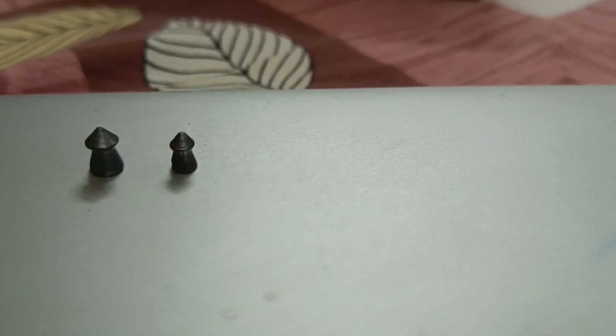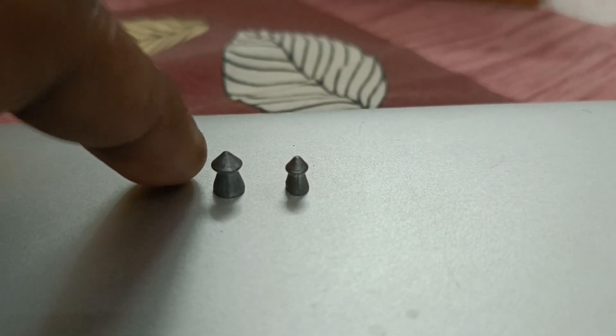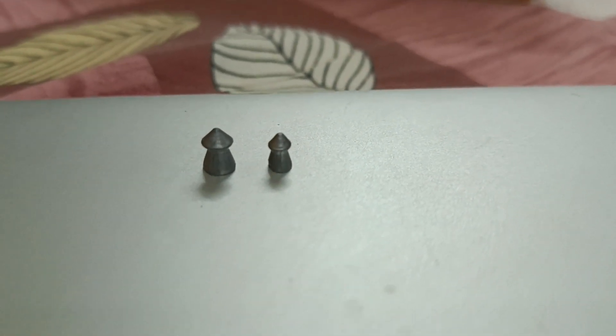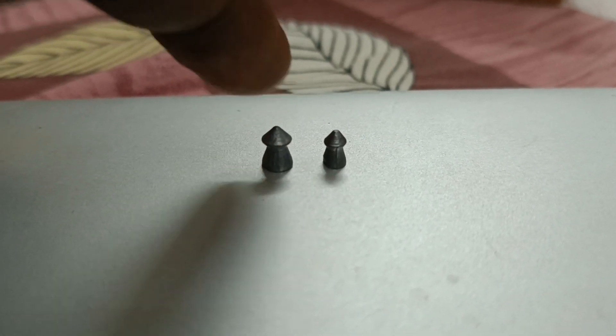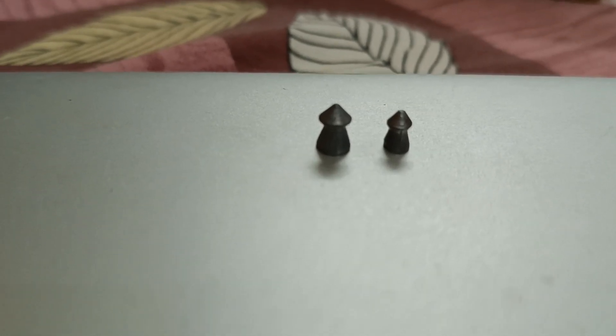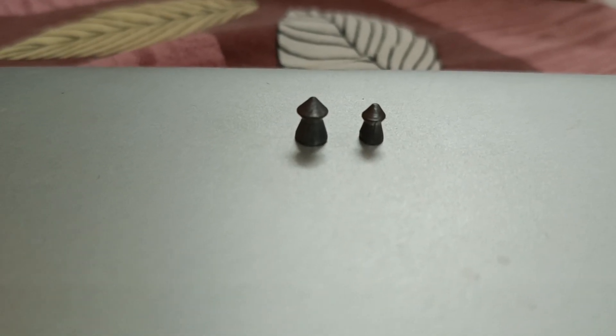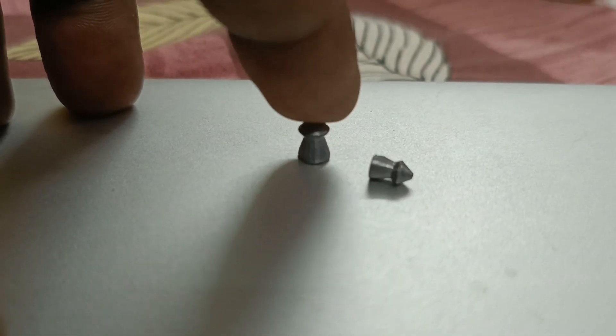Now we have 0.177 pellets and 0.22 pellets. See how small the 0.177 pellet is and how big the 0.22 pellet is. So hence more penetration in 0.177 pellets, and more impact in 0.22.